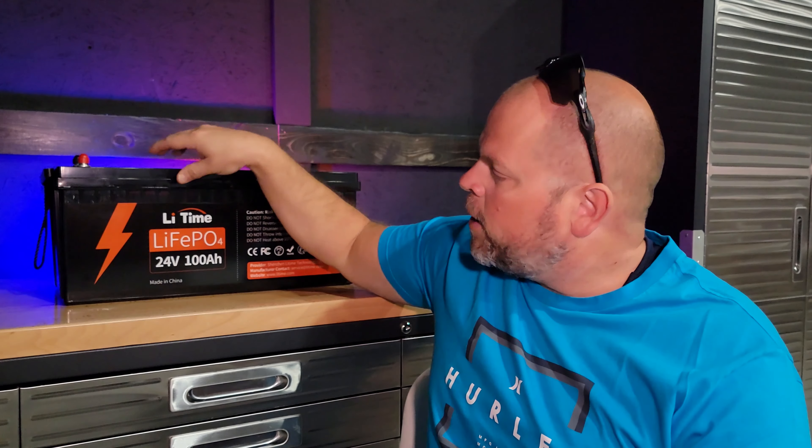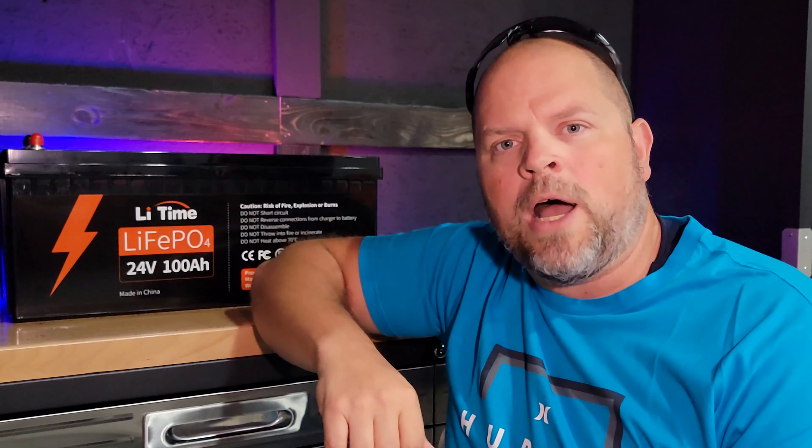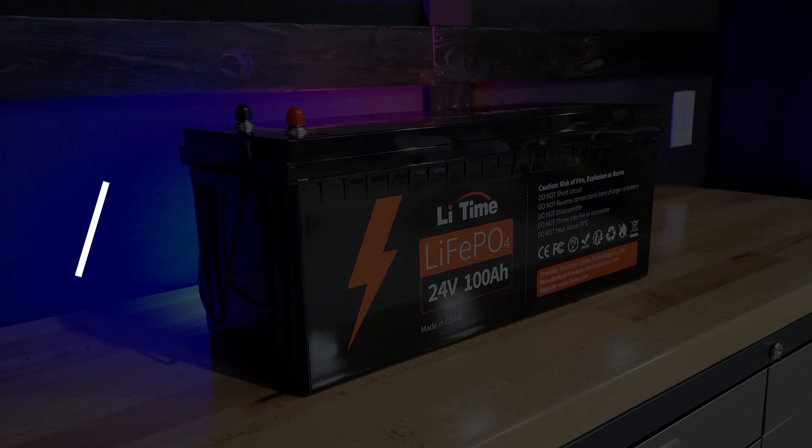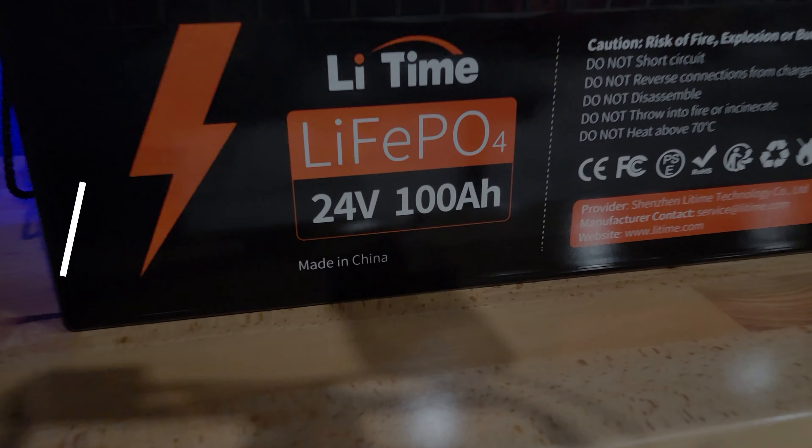Welcome, I'm Justin and in this video I'm going to be discussing the Lead Time 24 volt 100 amp hour battery, and I'm going to do my very best to make this time spent with me worth your while. I'm going to break this video up into chapters so you can easily find what you're looking for. I appreciate it if you watch the entire video because I'm going to cover a lot, but I also know that sometimes we're in a hurry, so that's why I'm creating these chapters.